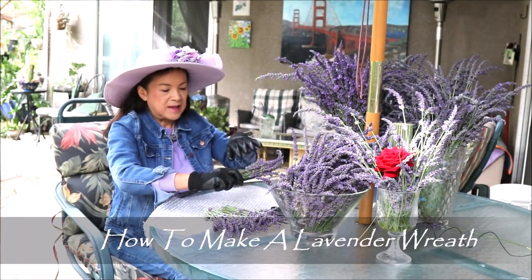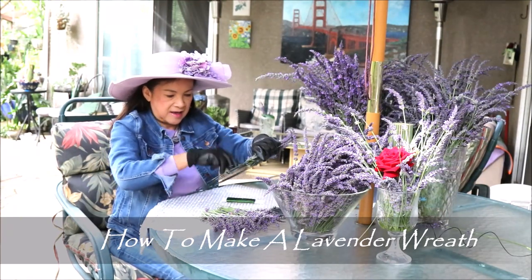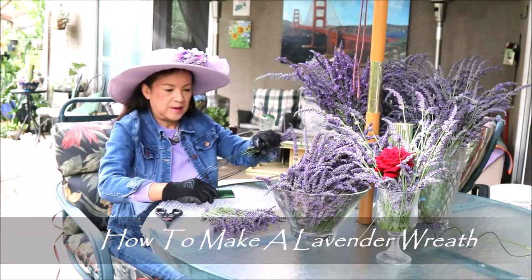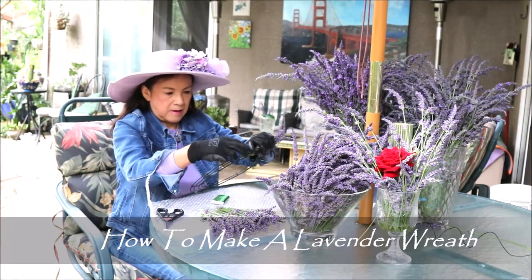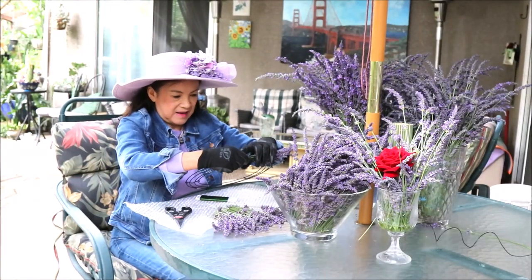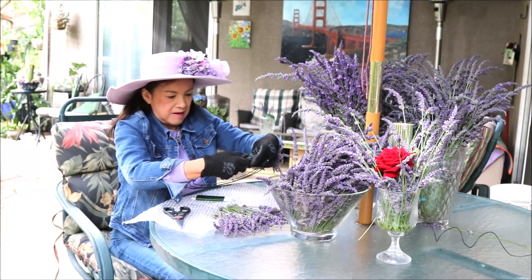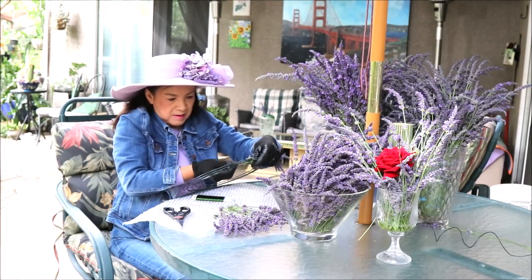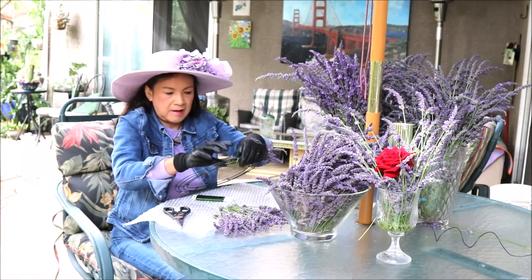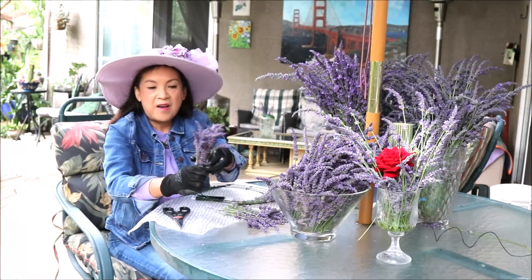What you do is bundle them up like this and start wrapping it. The other end you can just wrap in here. Adjust it a little bit and then wrap another bundle. I already cut them to the same length — you see here — so you put it next to it like this.